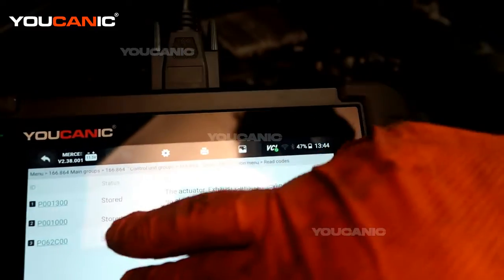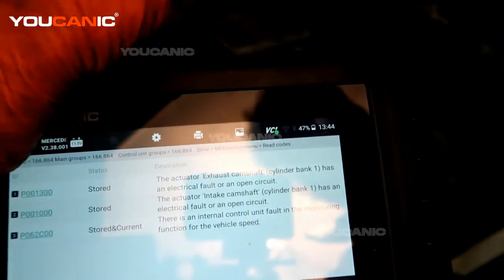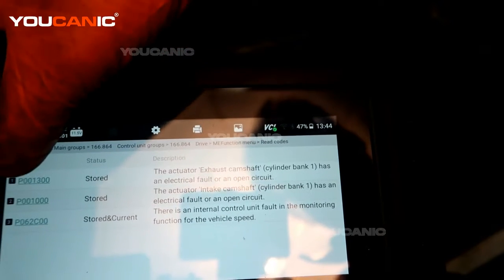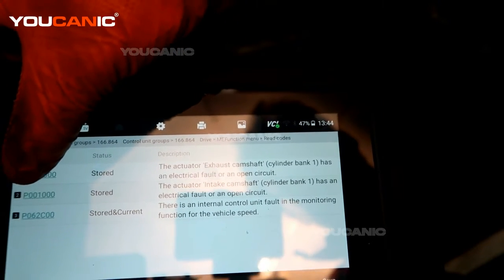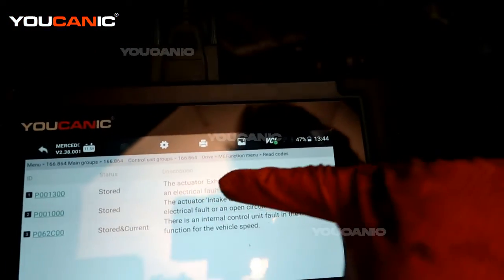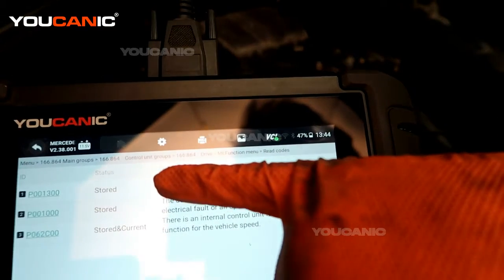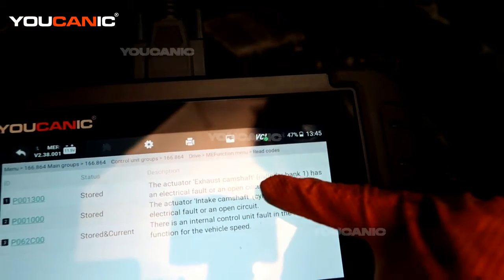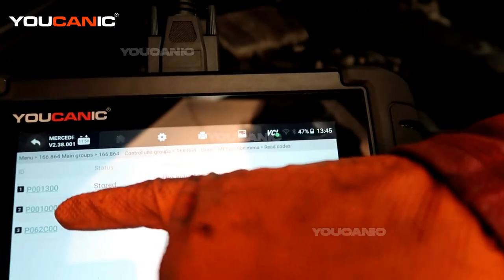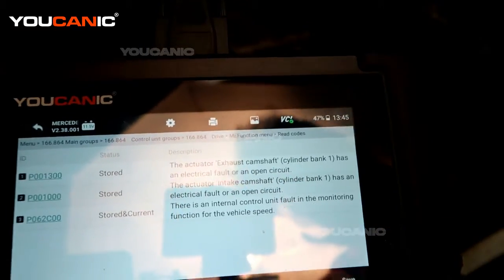We have two codes we're concerned about right now. The first is P01300 — that is the actuator for the exhaust camshaft cylinder on bank one. The other is P001000, which is the actuator for the intake camshaft on bank two.